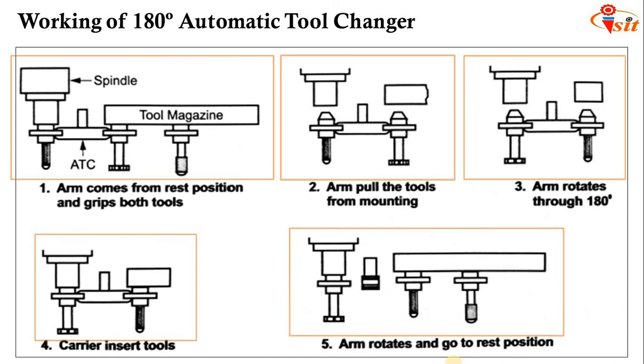The automatic tool changer working with the tool magazine has advantages such as simplicity and minimum motion involved, enabling fast tool changes. However, it has disadvantages: tools must be stored in a plane parallel to the spindle, and there are chances of chips and coolant getting on the tool holders.